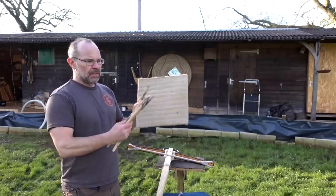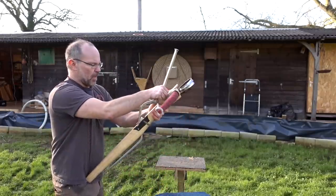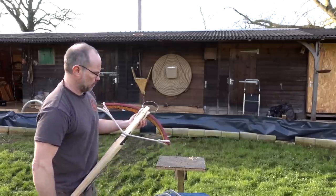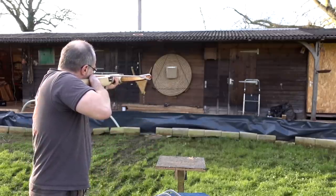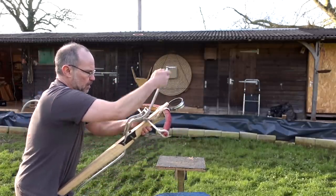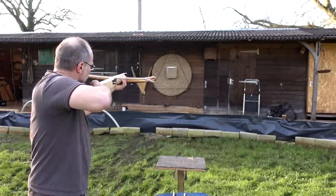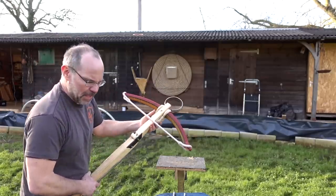Next up we're going to shoot the gambeson and see how it fares with these three bolts again. Same bow, same bolts, different armour. This time it's the gambeson — plate cutter first again. Again it bounced straight off; broken ribs I would think. So flesh arrow again — straight in. I was hoping it would be defeated by that.